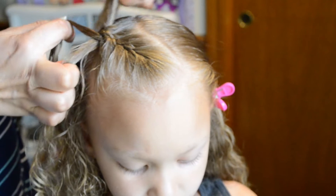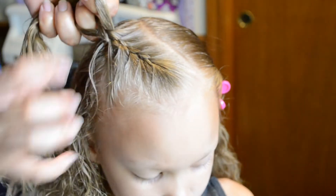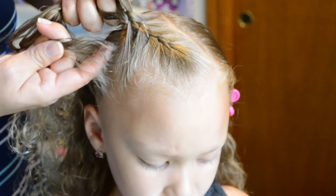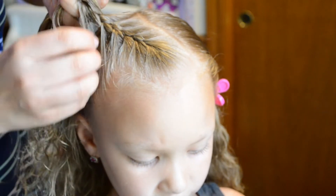Pulling the sides tight, crossing over the sections, and adding more hair. This will give you a smooth, tight French braid.